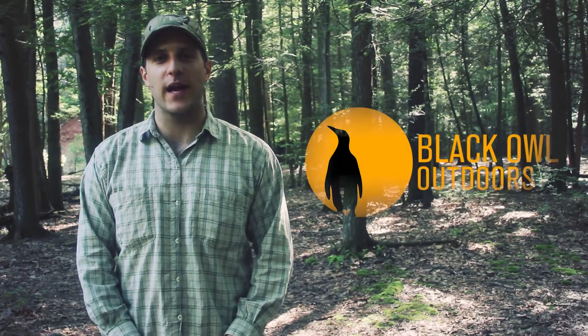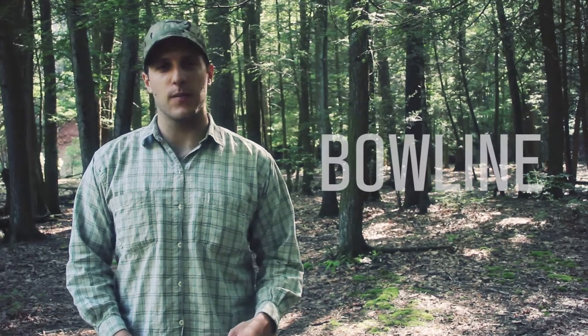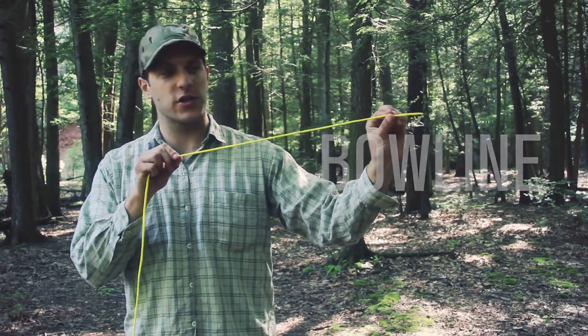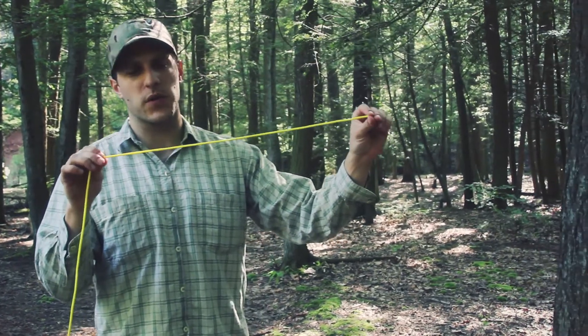What's up turtles? It's Crick here with Black Owl Outdoors. Today I'm going to do a video on how to tie a bowline. I have a piece of cordage here that I'm going to use to help illustrate and really show what the bowline looks like.